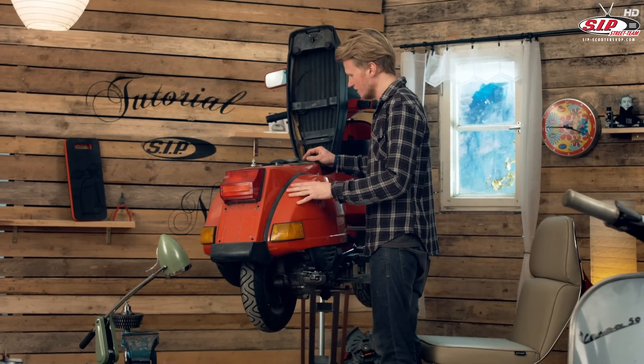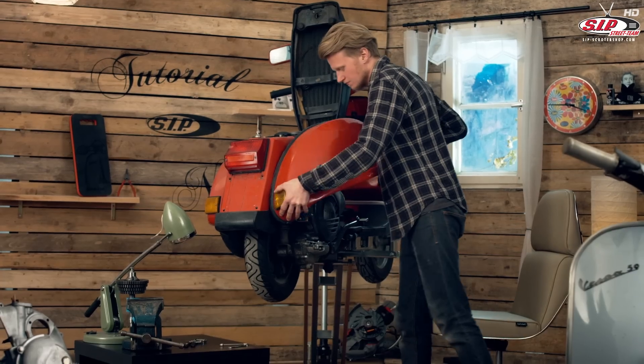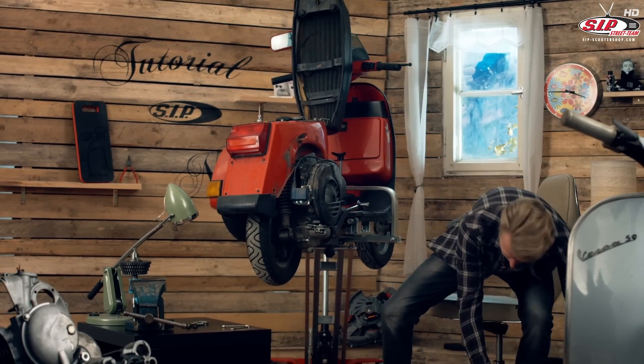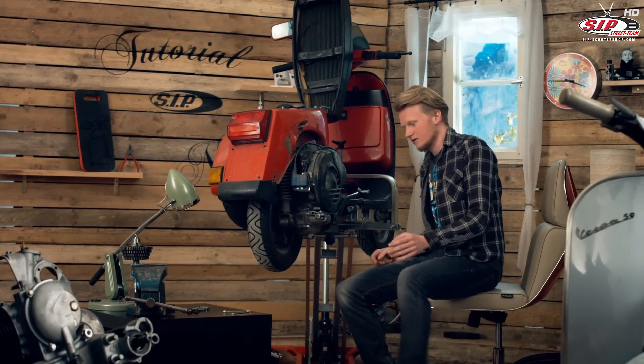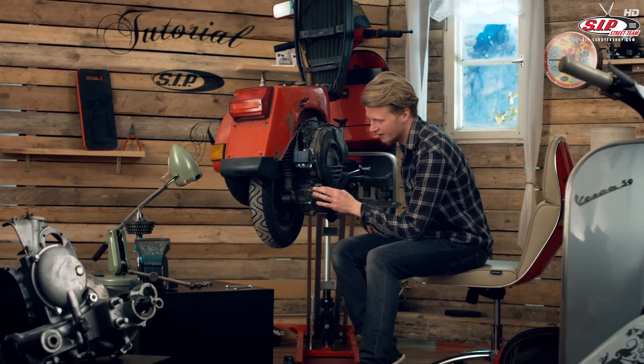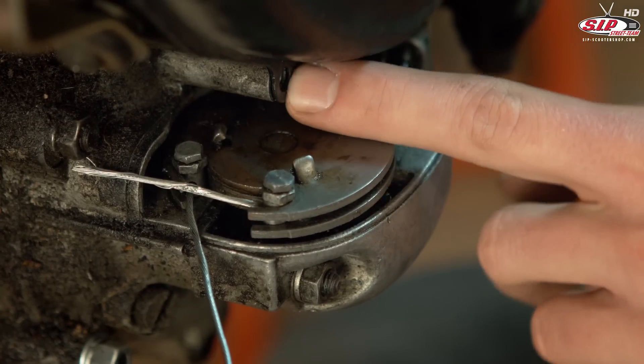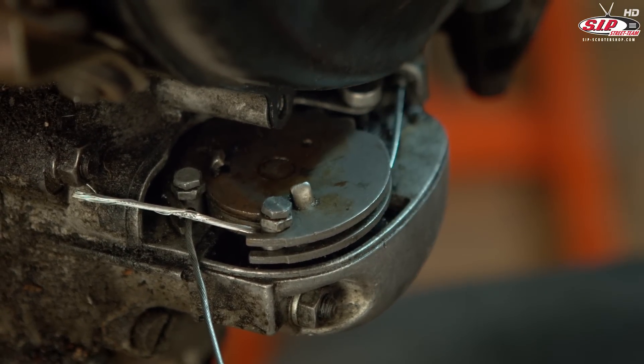I will remove the side panel so that you have a better view. This is the selector box. By operating it you shift from one gear to another. Usually it's hidden by a cover which is fixed over here — I've already removed it.